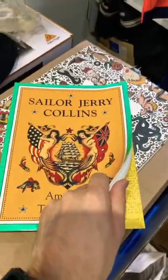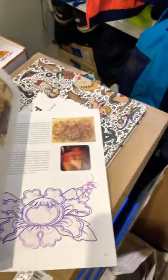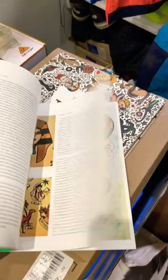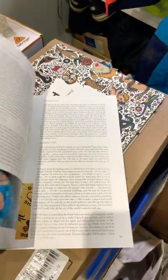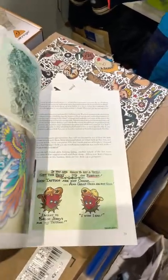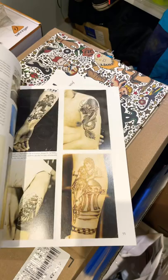Sailor Jerry: American Tattoo Master is a great book that goes into a lot of his tattoo processes. It also talks about how he painted his flash — he used a dip pen. I remember trying to recreate it a while back. It covers his processes for tattooing and features a lot of great old flash as well.